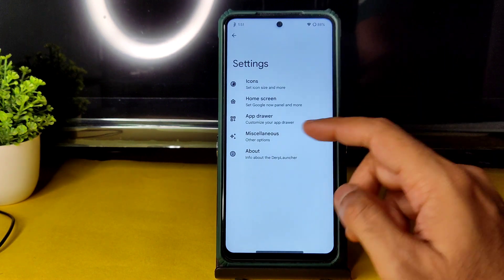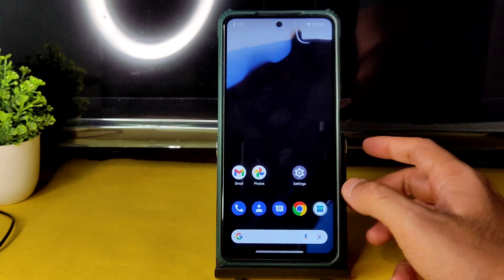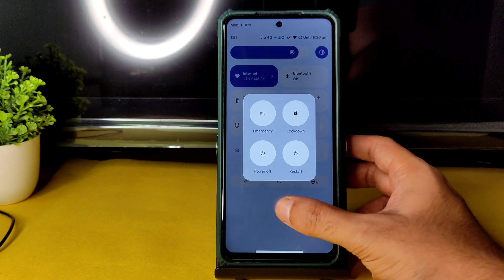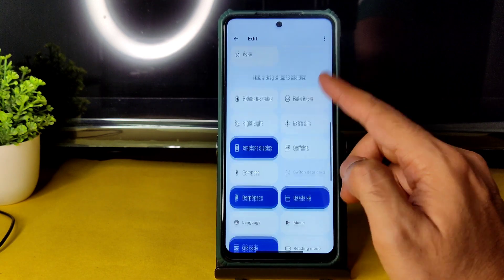In settings you get App Drawer settings, Home screen settings, Icons, and Miscellaneous settings which you can customize. In the Quick Settings panel you get these options, and the power button has a start button that you can enable manually. In the Edit section you get all these options.